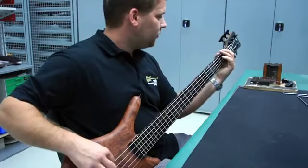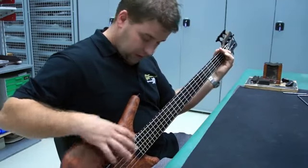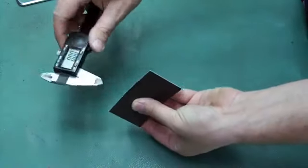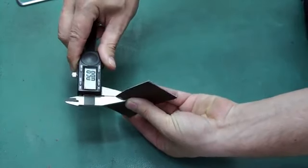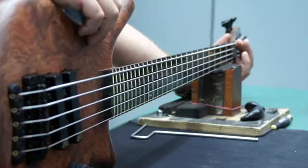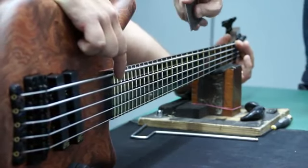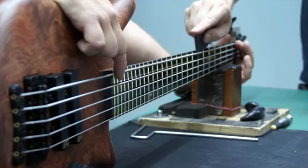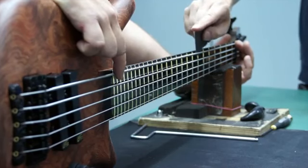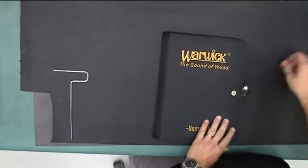To check the straightness of your neck, you will need two business cards, which combine to about 0.6 millimeters. Fret the first and last frets and measure the gap between the string and the seventh fret. The card should easily slide with little friction.